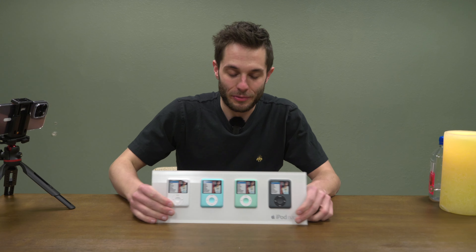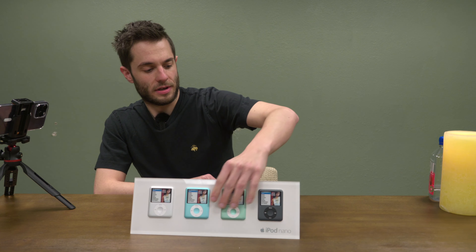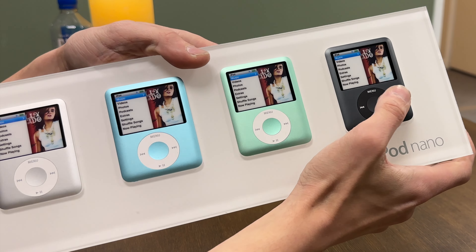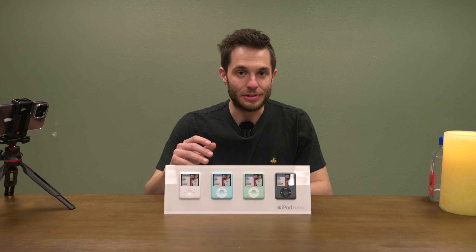This is quite the piece — we've got our iPod Nano retail display. I'm not too sure if this came from an Apple Store or Best Buy, but regardless, very cool. It is quite heavy. These iPods are actually full demo units with clicky buttons, but they're fully embedded within the acrylic. One of my favorite pieces for sure. These retail displays are few and far between in the wild, so whenever I see one I'll do whatever I can to get my hands on it.